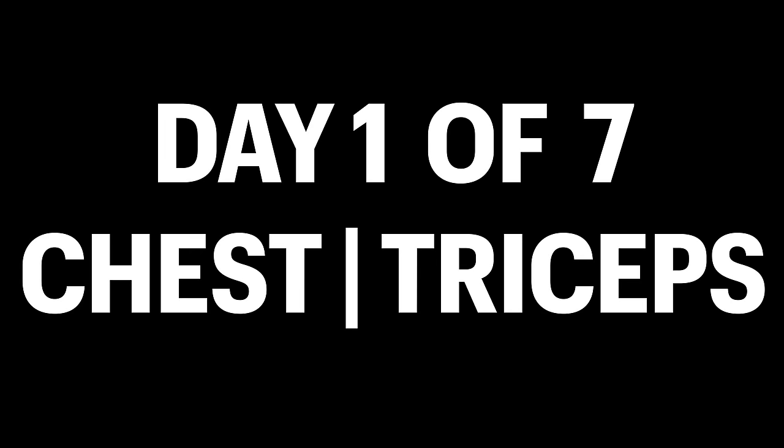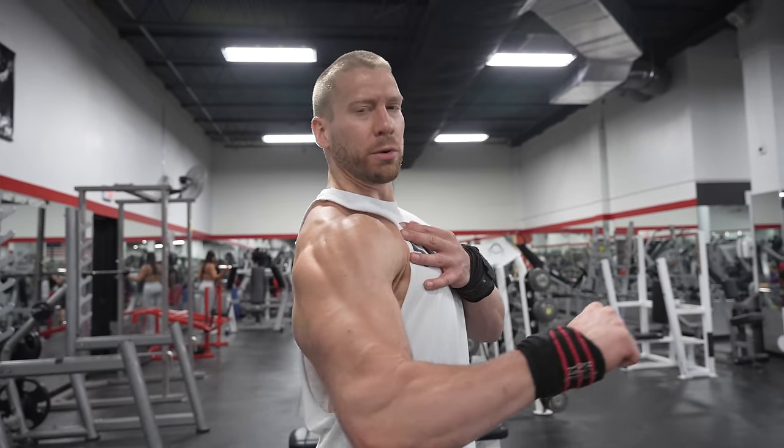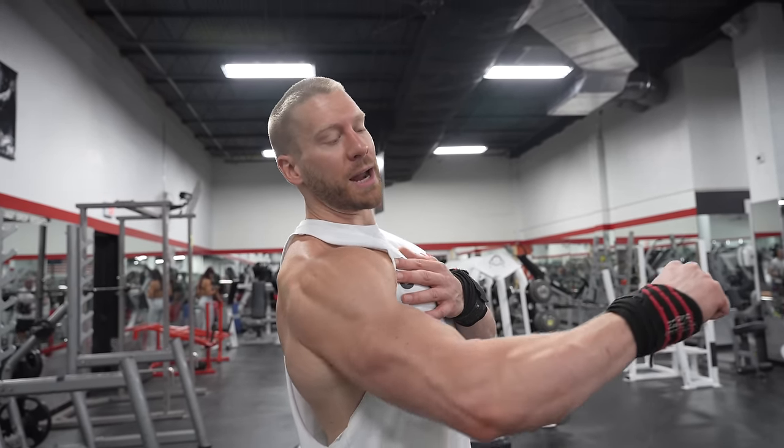We're starting off with dumbbell bench press — this is such a great movement for the middle portion of the chest. It's going to target the chest in its lengthened position, meaning the press is most difficult down at the bottom through the mid-range, and as you get past the mid-range it gets a little easier. Muscles typically get the best stimulus for growth when trained in the lengthened position, so that's why I prioritize those first in my training.